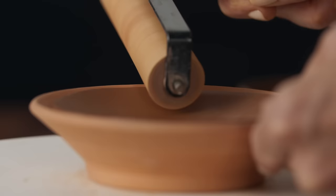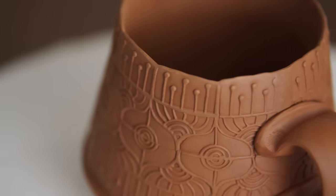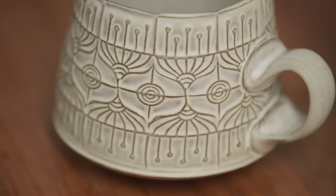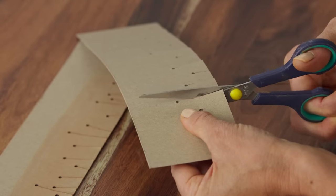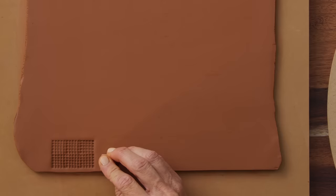In this Domestika course, you'll learn how to make slab-built functional pottery. For the final project, you will make a slab-built cup with individually designed, handmade textures. First, we'll explore some ways of making texture by cutting shapes out of cardstock. Then I'll show you how to make various patterns with different clay stamps.